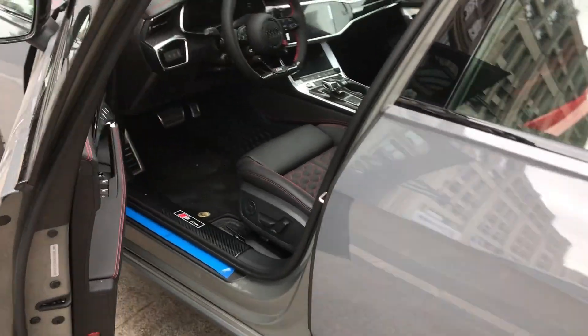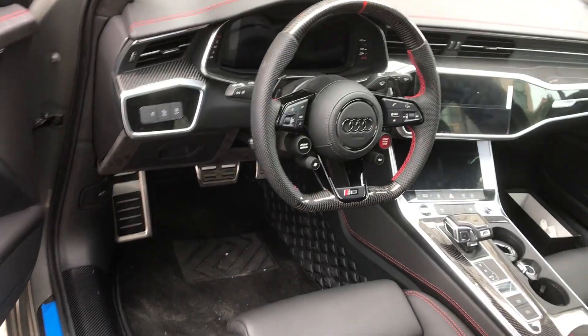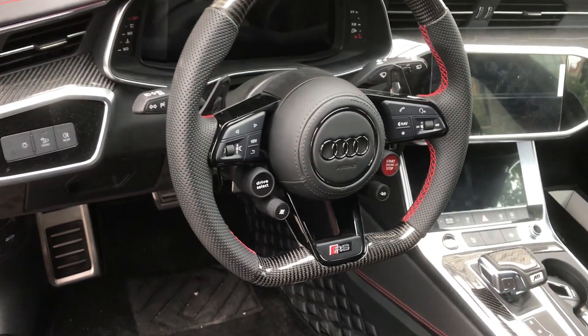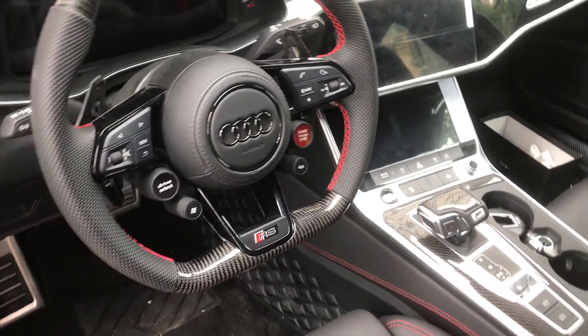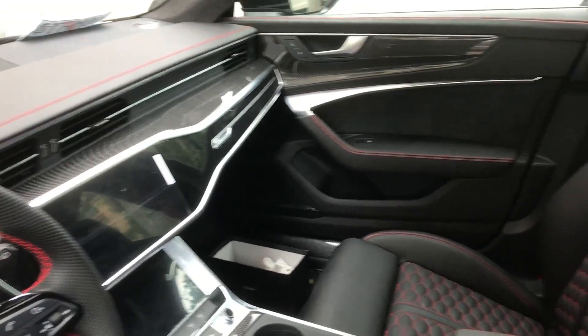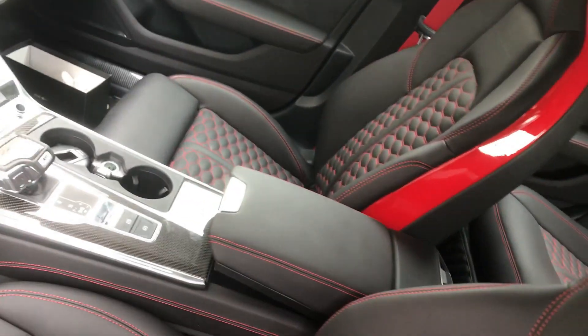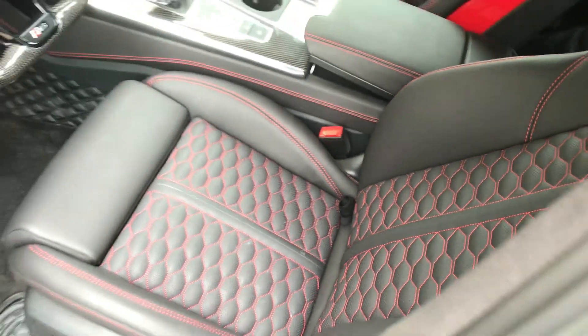Also modified the carbon fiber steering wheel with the R8 button, the carbon fiber interior parts, and the RS seat — like this.